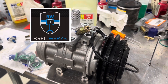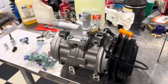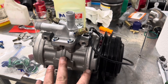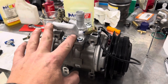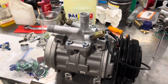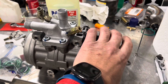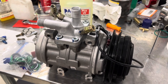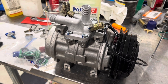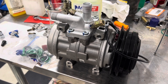Hey, welcome to Bright Works. What are we doing today? We are going to put this compressor in that 930 slant nose that you've seen us working on. We just got everything shifted over to the new compressor, took the manifolds off the old compressor, cleaned them up, and then filled this one with three ounces of oil so there are no issues with lock-up. The other three ounces that the system requires we'll put in through the charge port with our AC machine.